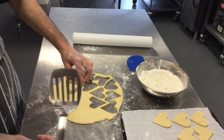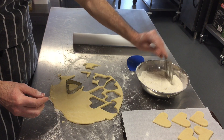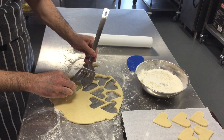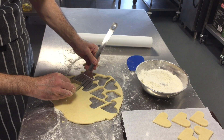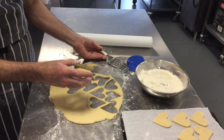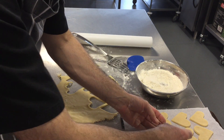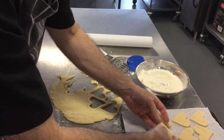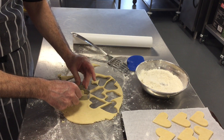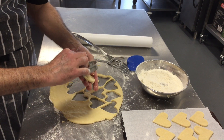If one sticks, take your spatula and very carefully put a little bit of flour on it and slide it underneath. But if you've floured the surface properly it shouldn't stick. Just use enough flour to stop everything from sticking.